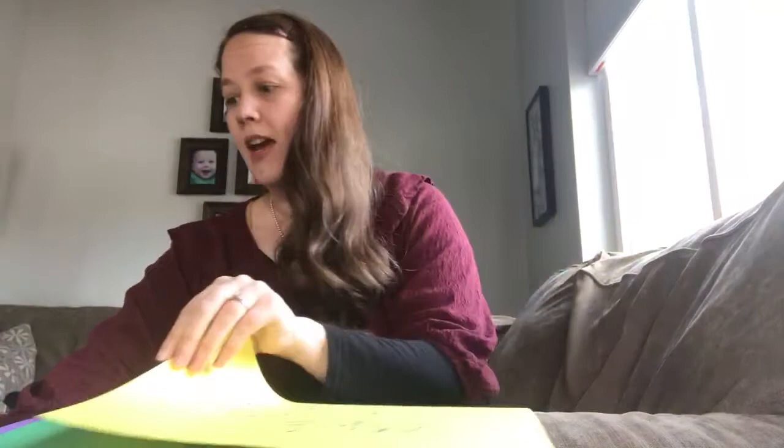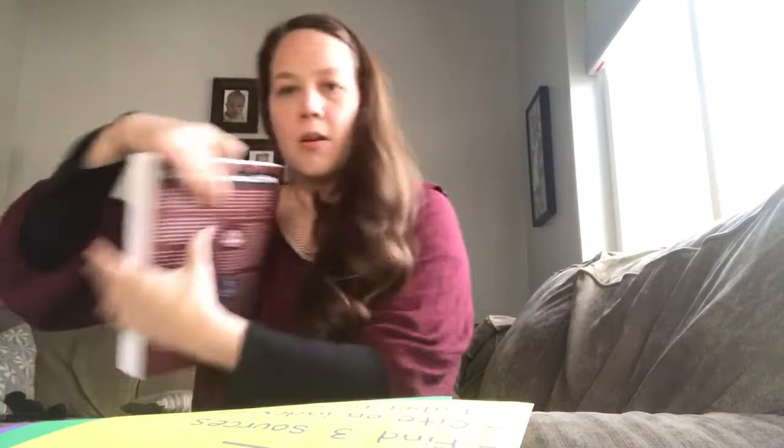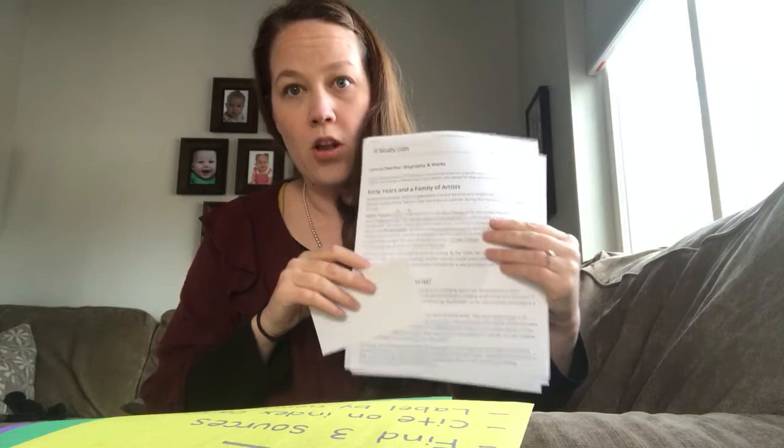Step number one: take three of the index cards and save them for your sources. Find your three sources — three books, or in my case I have a book as source number one, source number two is a textbook, and then source number three is an internet search like Wikipedia, something online. Those are my three sources. And I'm going to take them and write a bibliography or a citation on the card and label it one, two, and three, depending on which it is.